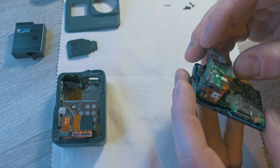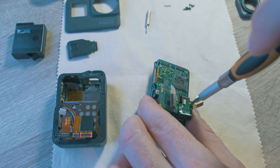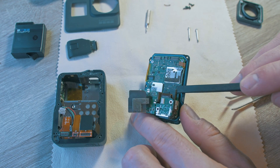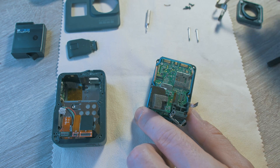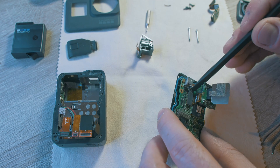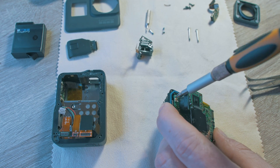Pull the heat cover and disconnect the front display connector and USB connector by pulling. Two long screws are holding the USB connector in place. Now unscrew the housing for the USB connector, and you can disconnect the sensor more easily. Unscrew the motherboard screws and gently pop it up.